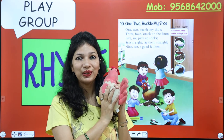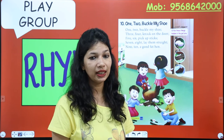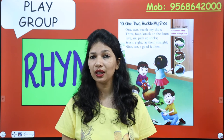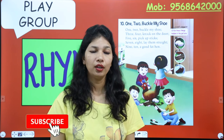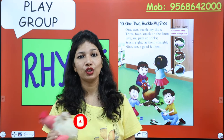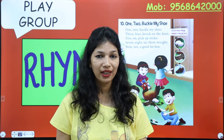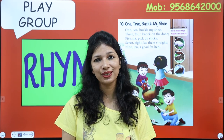Have you learned it? If you forget, watch this video again and again until you learn it. Keep watching and singing along and you will learn it. You have to sing this rhyme several times at home. And when you learn it, recite it to mama, papa, grandma, and grandfather. Now it's time to say bye. Love you! Have a good day, my lovely kiddos. Bye-bye!